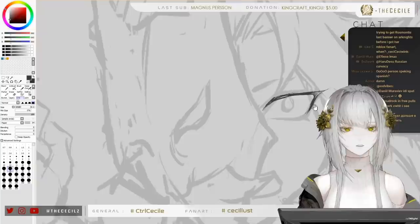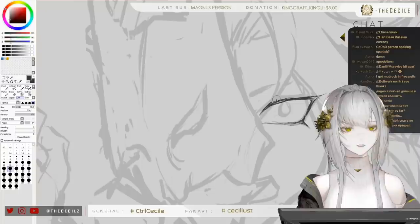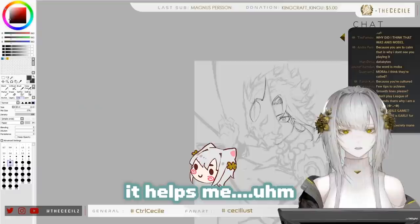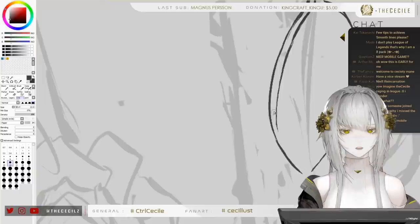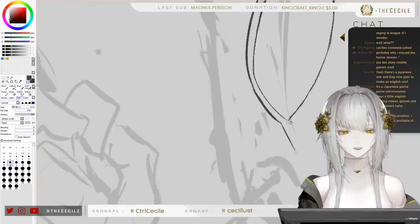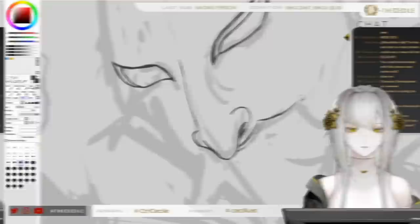I'm just going to start drawing. I really like starting with the eyes because the part I like to work on most is the face, and this character has very nice eyelashes. A few tips to achieve smooth lines — what I do is use a very light pen grasp and a very light pen touch when I draw on my tablet. I don't push very hard when I draw.